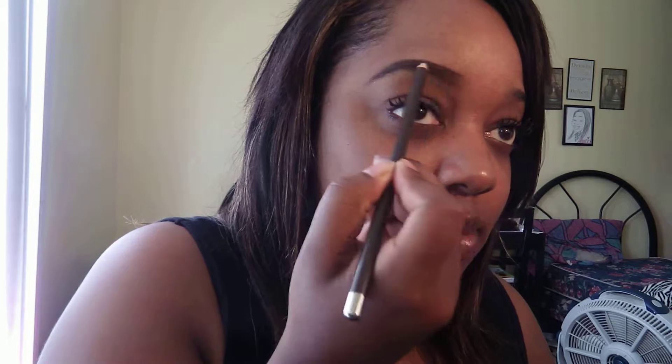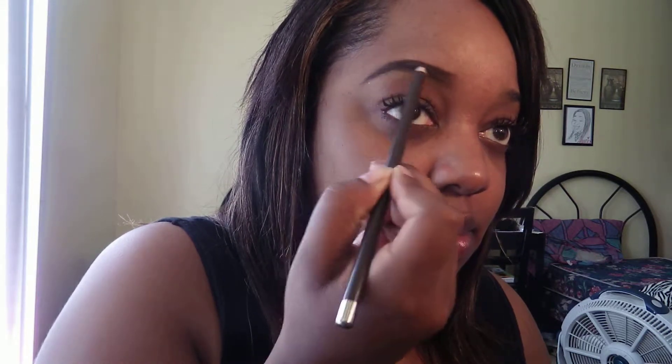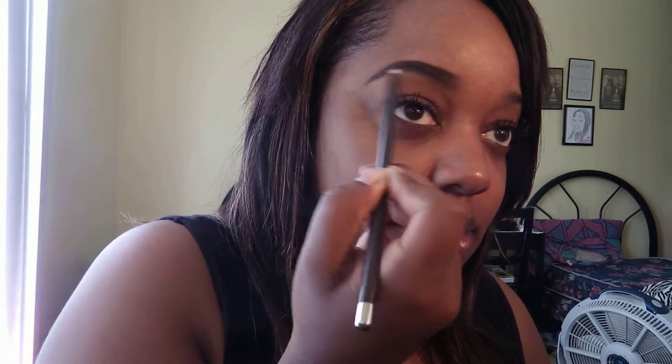Kind of. Next, what I like to do is clean it up a little bit. Let me add some more pencil. Hold on. This part of my eyebrow is like the nappiest part. I just need to like relax my eyebrows.